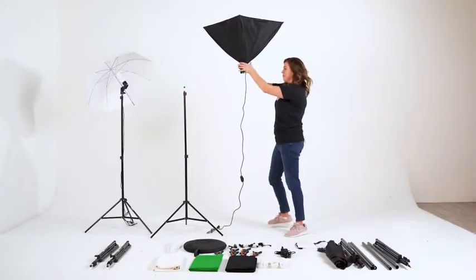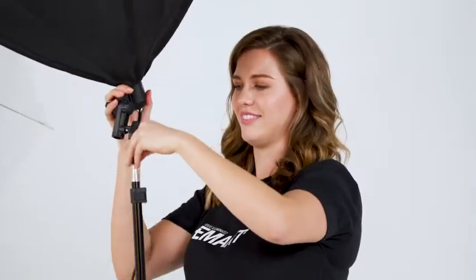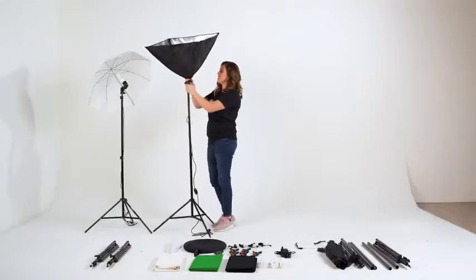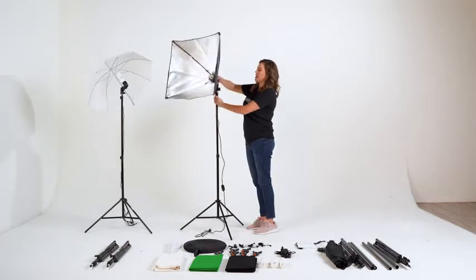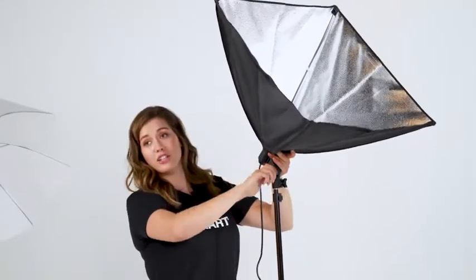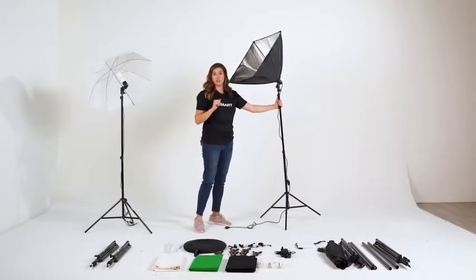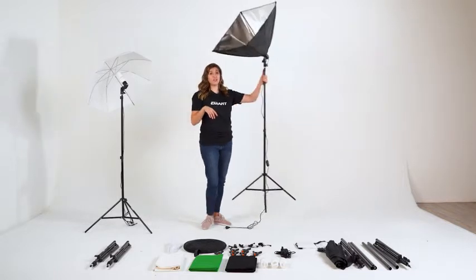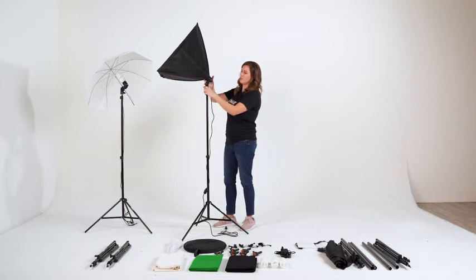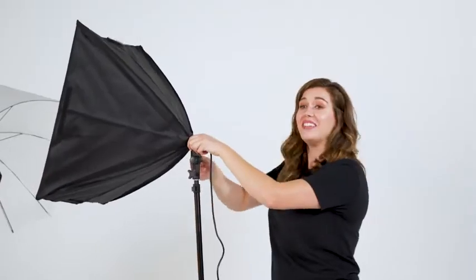Now to secure it to the stand unit, I'm going to remove the top and secure this easily to the top of the stand — turning right, we'll tighten it onto the unit. Just like the umbrella, the soft box angle can be controlled for whatever your desired angle is. I'm going to tighten it by turning this knob to the right. That angle is a little bit too much — let me show you how easy it is to take it from a 45-degree angle to a 15-degree. I'm just going to turn this to the left, take it down a little bit, and then tighten it by turning it to the right.